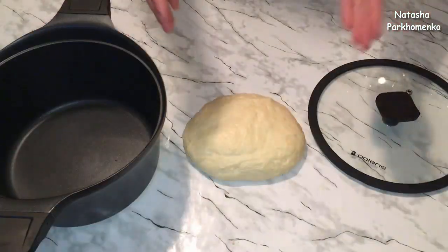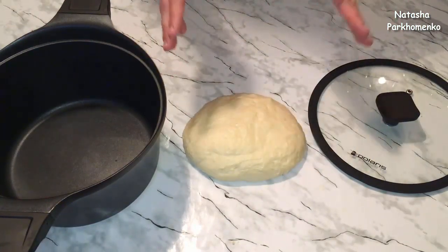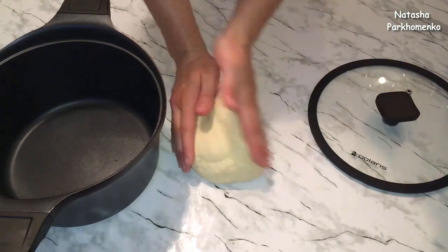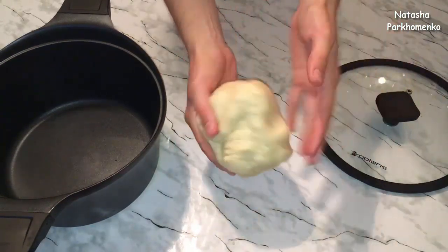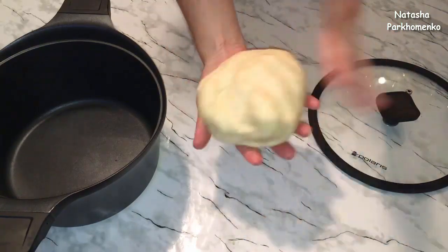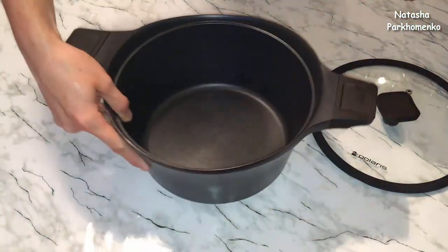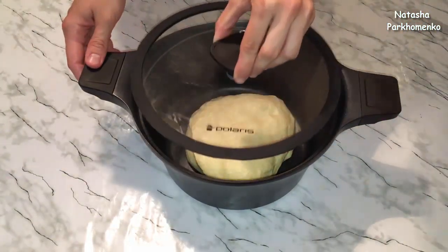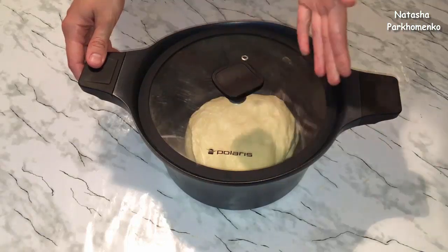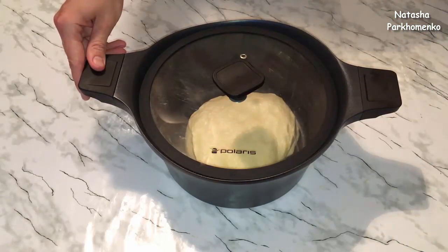Тесто хорошенько вымесила. Муки я больше не добавляла даже в процессе вымески. Посмотрите — вот какое должно получиться тесто: оно мягенькое, эластичное, воздушное и совсем не липнет к рукам. Беру чистую сухую кастрюльку, выкладываю тесто, накрываю плотно крышкой и оставляю в теплом месте на 60–90 минут.